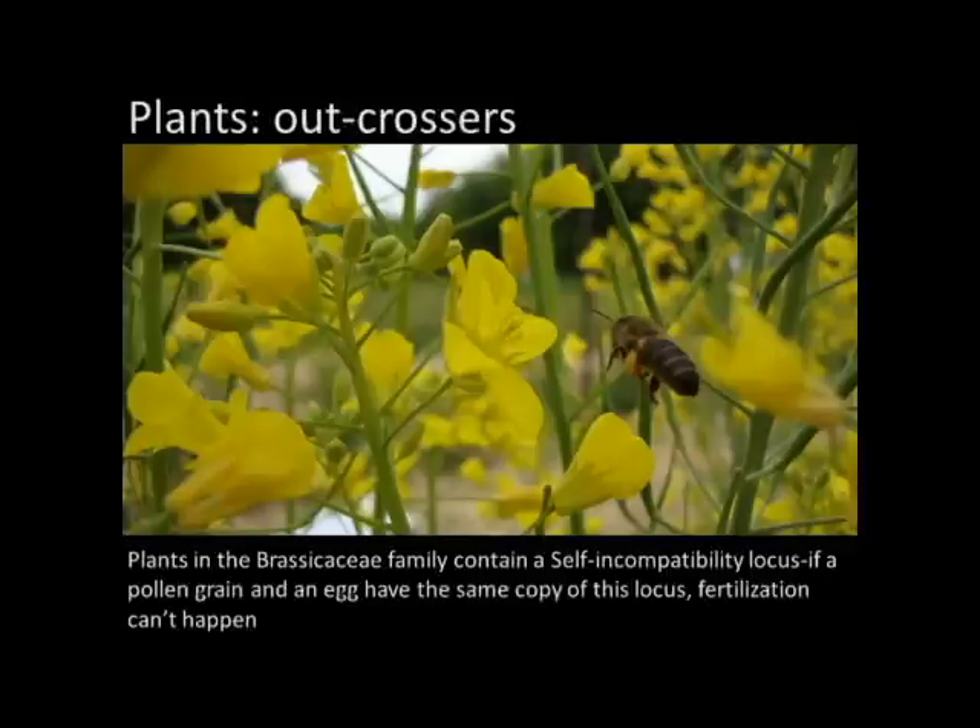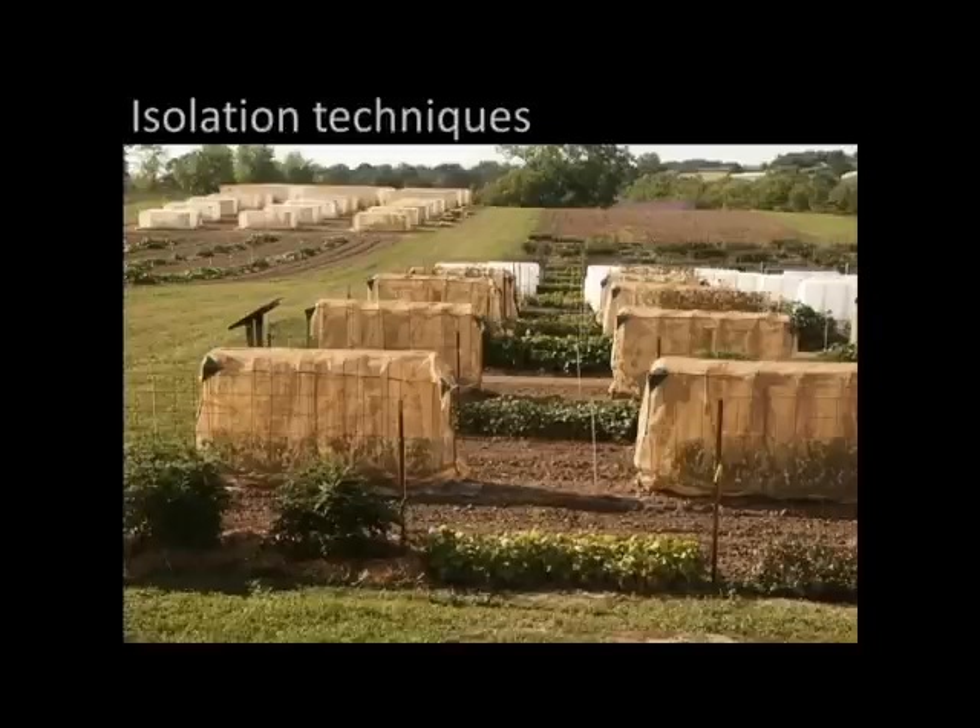Brassicas are a pretty tricky way to get started if you are a new seed saver. So maybe some of you are asking yourselves: I have these four squash varieties, they're all in the same species — how do I grow them and still save seed from them? The answer is there are a number of things you can do for isolation techniques.